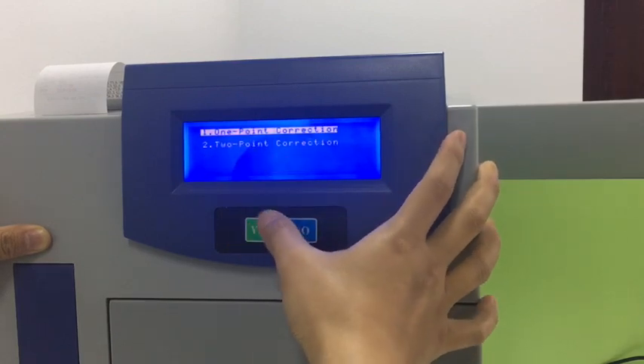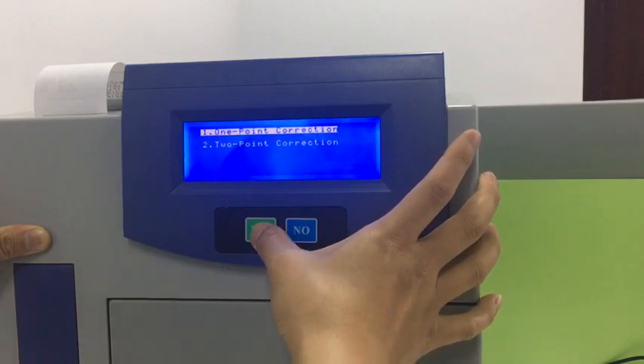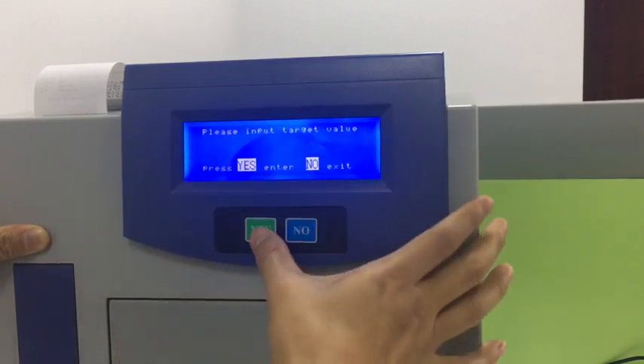Then we use one-point correction and press yes, because we need to set the target.